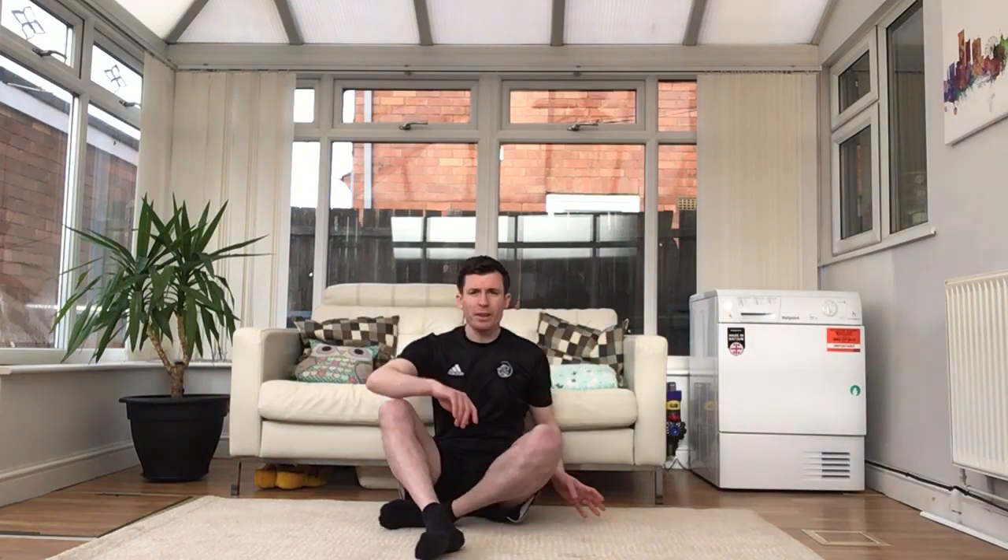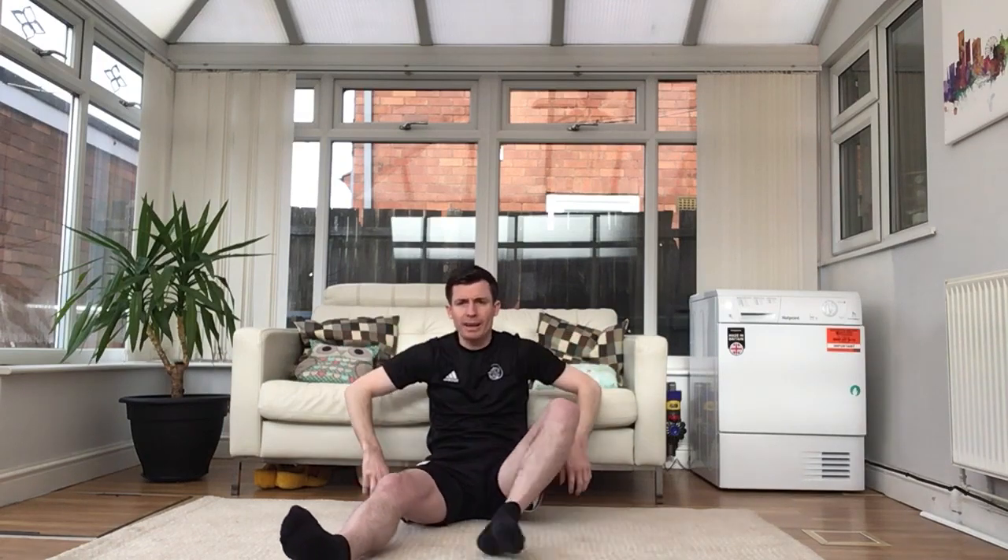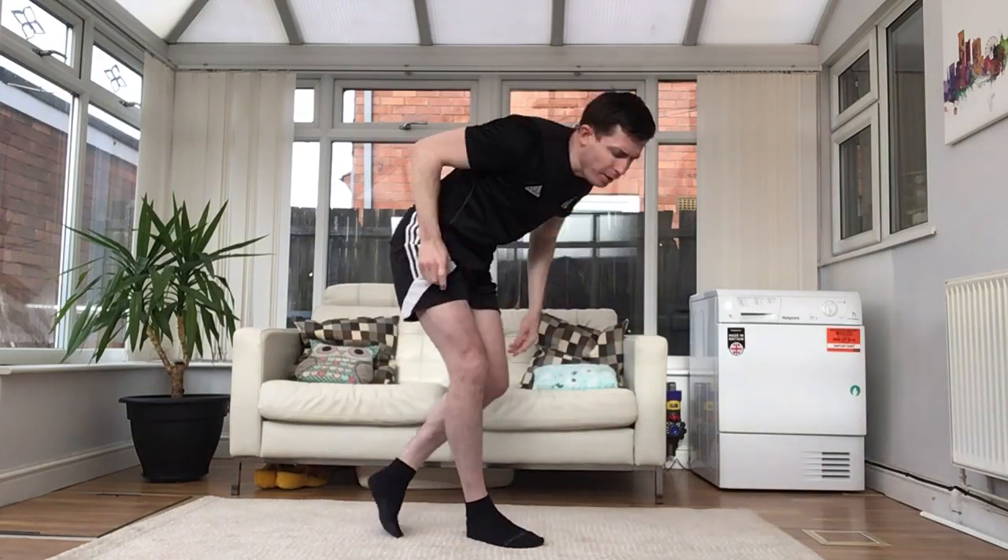Sit down for the next one. Legs out in what we call a straddle position in gymnastics. We're going to row the boat — forwards and back, forwards and back. Use the elbows, bringing them back. Keep going — row that boat.